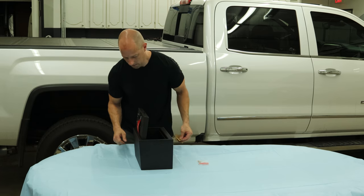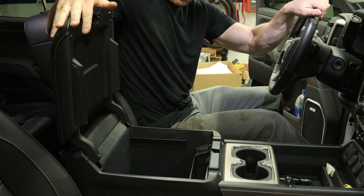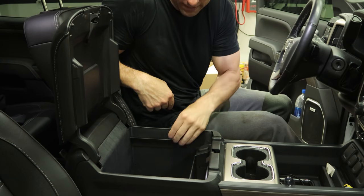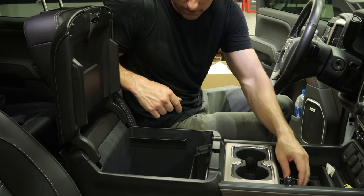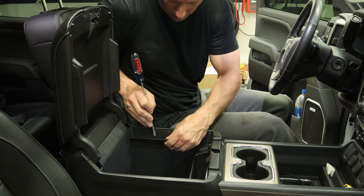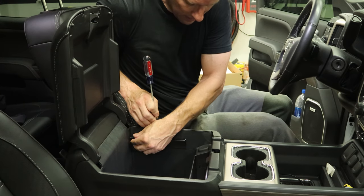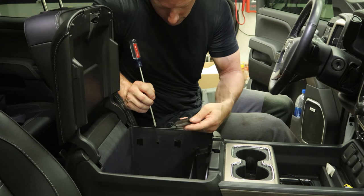The first thing we need to do is take out these file hangers. If you didn't know these are file hangers, you're not alone — it took me a while to figure out that's what they were and not just pen holders. You pull out in the center a little bit and they slide towards the front and unclip.